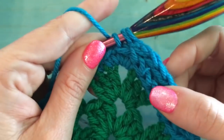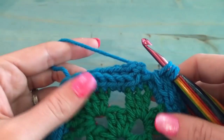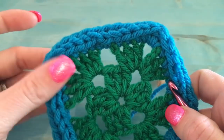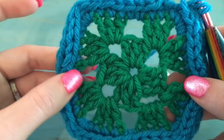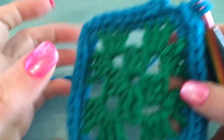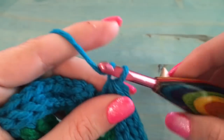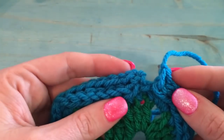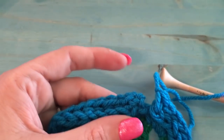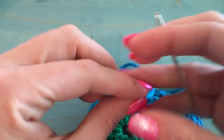The I-cord border looks really cute, so I'm going to continue all the way around and then show you what to do at the end. I've made it all the way around — it looks super cute, even on the back, so it's completely reversible. This makes a wonderful border for baby blankets. Back at the starting point, all I'm going to do is slip stitch through all three of them, then tie off and cut the yarn, leaving yourself a nice long tail.